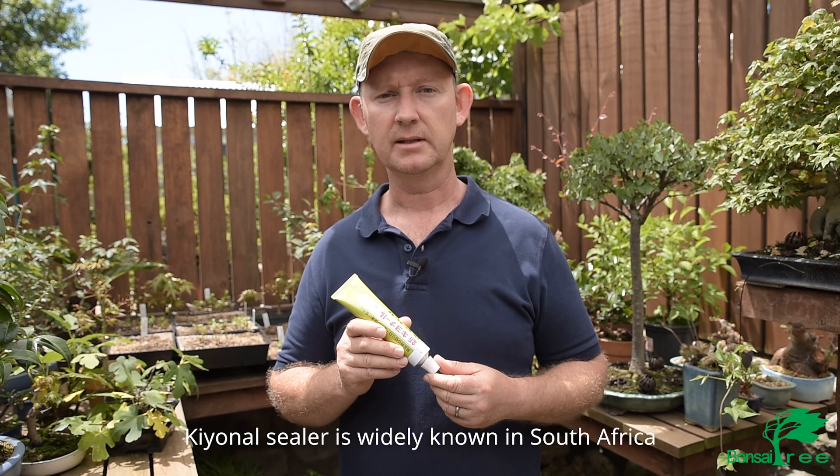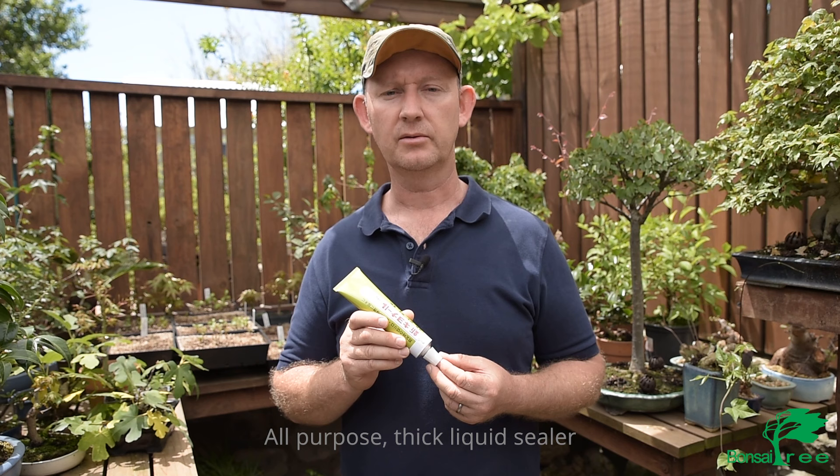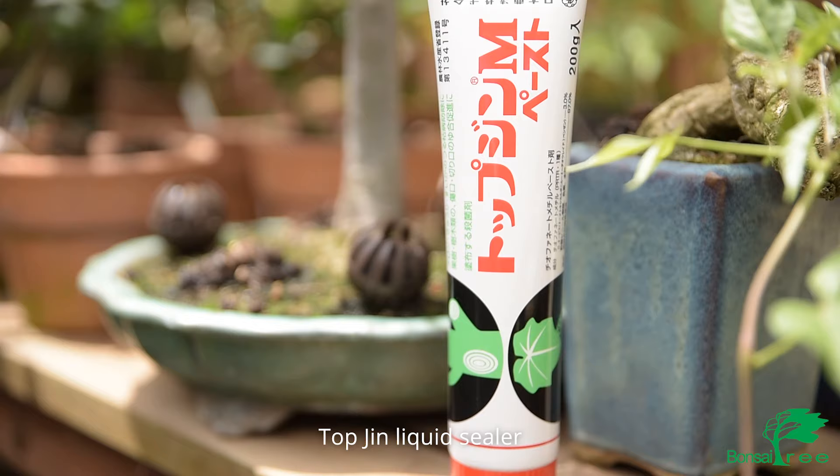Kanel sealer is probably a product that's been around in South Africa for at least 30 or 40 years, so it's widely used and widely known — it's really just an all-purpose type liquid cut paste sealer.